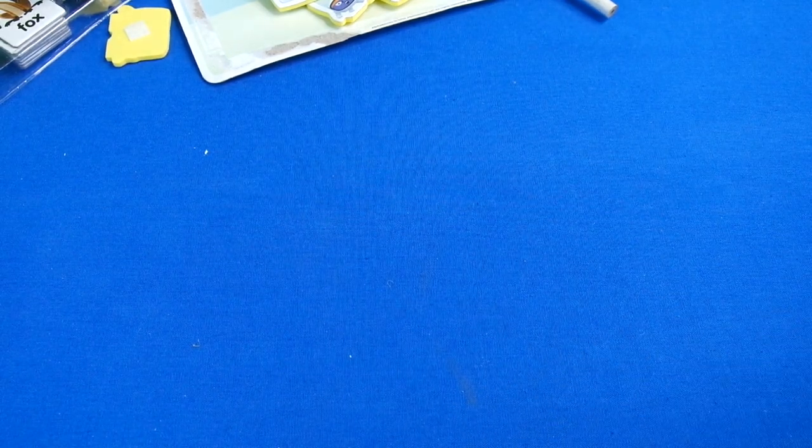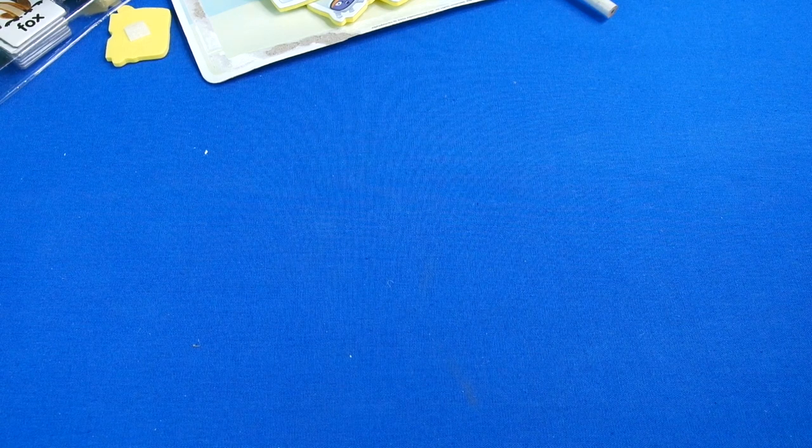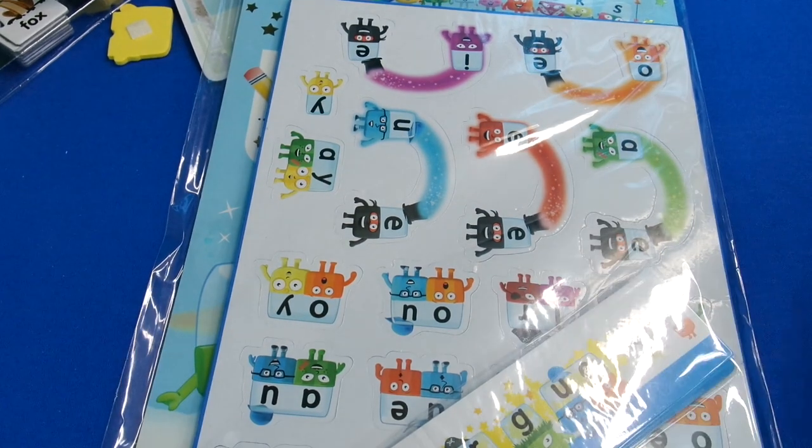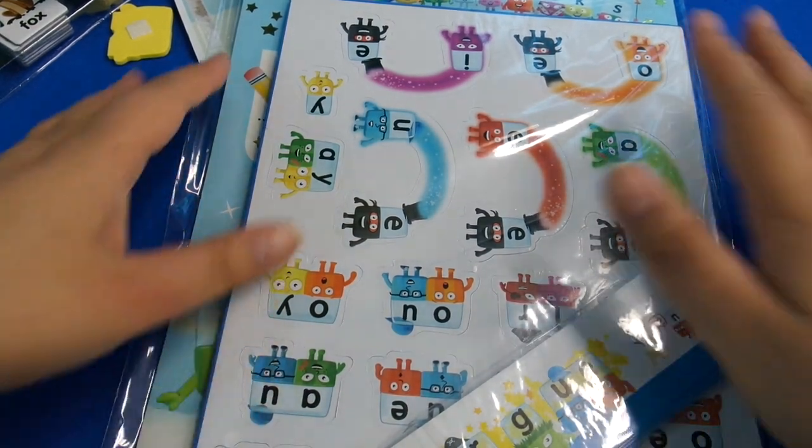And then we move onto the magazines and books - there's quite a lot of them so just bear with me. Oh wait, there's even more things! Wow, you get a lot of goodies with this. This reading program is pretty comprehensive and I think it would last you quite a long time if you're learning to read.